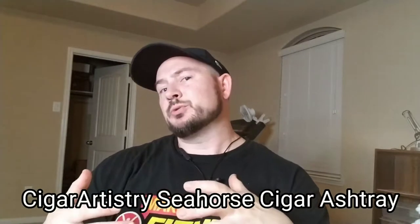Hey there, this is Gerald from Cigar Street. One of the goals that I have for this channel, besides just doing cigar reviews, is to promote cigar-related art. I am an artist, I'm a sculptor, and a lot of the artwork that I've done is just based on my passion for cigars.